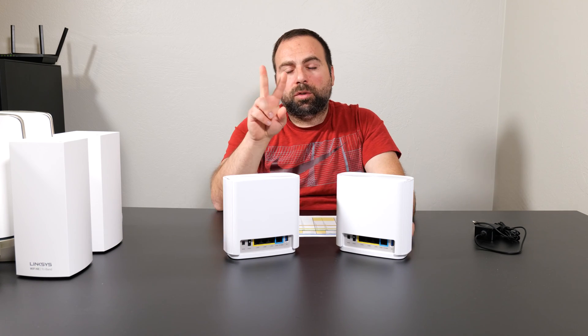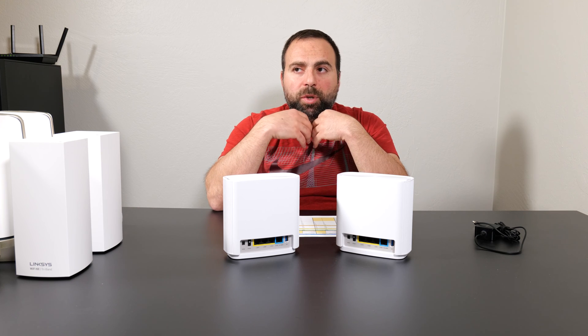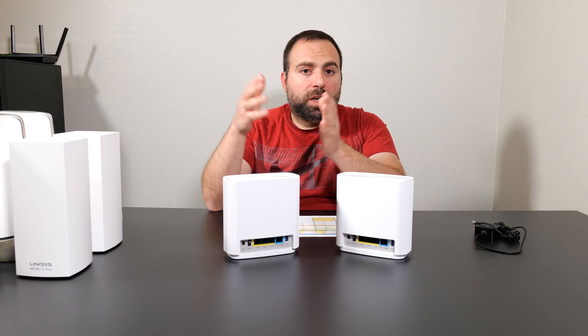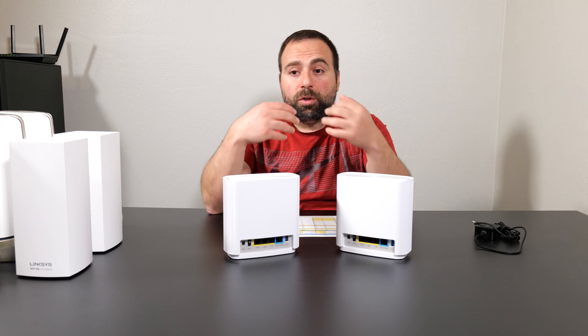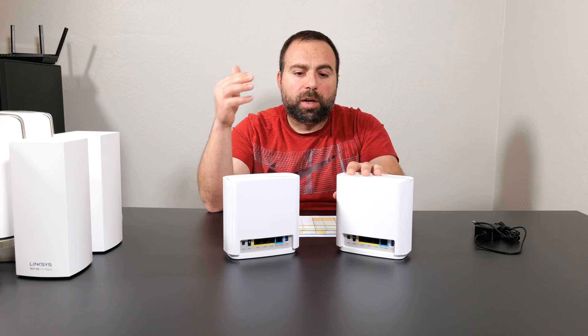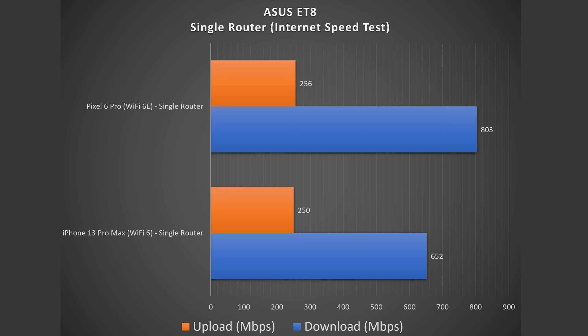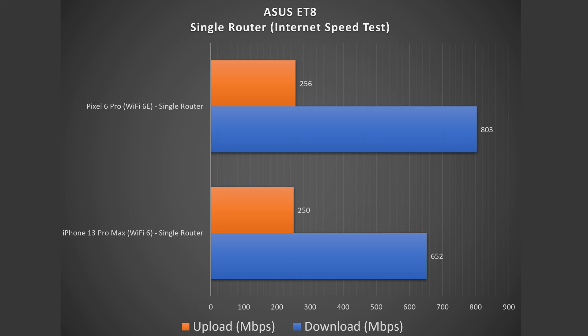Jumping into the speed tests, I did two types. The first was a simple internet speed test using the Speedtest app on the phones. No matter how fast these routers are, when accessing the internet you're limited to your ISP speed. My internet speeds are 940 Mbps download and 880 Mbps upload. With the Wi-Fi 6 device we get some solid speeds, though nowhere near max capacity. With the Wi-Fi 6E device, there's a bigger jump — especially in download speeds, getting closer to those top-end speeds.